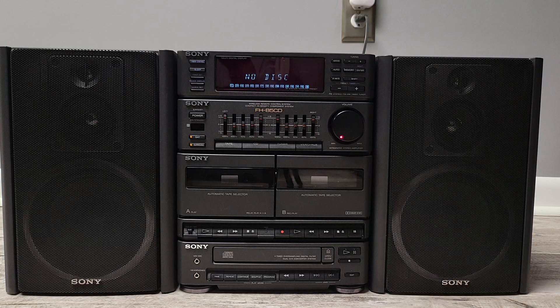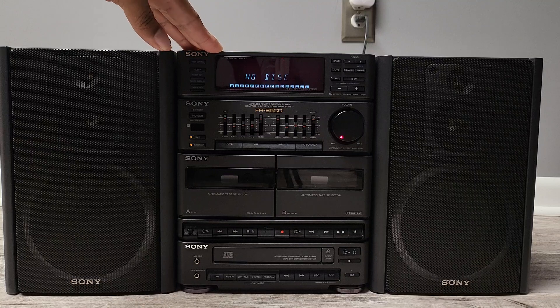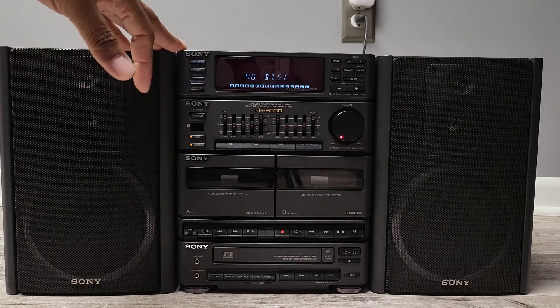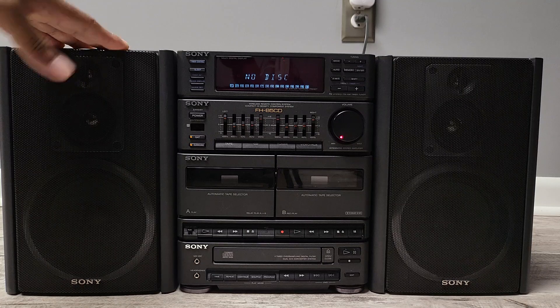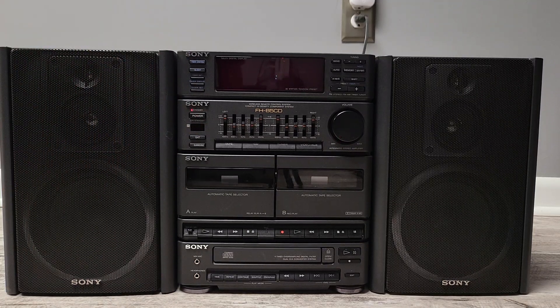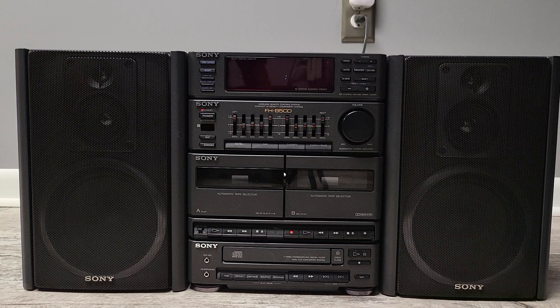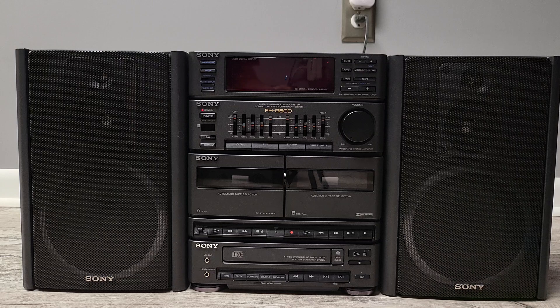It didn't take much work to get it going. I don't know what was with the CD player, but it's working now. It's just a matter of replacing the bands in the tape deck. What's really nice about it — I guess because of the age, being early 90s — you open it up and it's wide open inside, plenty of space, easy to pop new bands on. This was just a great find, a great buy at a great price. That's my Sony FH-B5 CD portable Hi-Fi Mini Stereo. If you guys have any questions, make sure you hit the comments. Don't forget to subscribe — come back and see what else I find while I'm out thrifting and looking for great deals. Till next time.